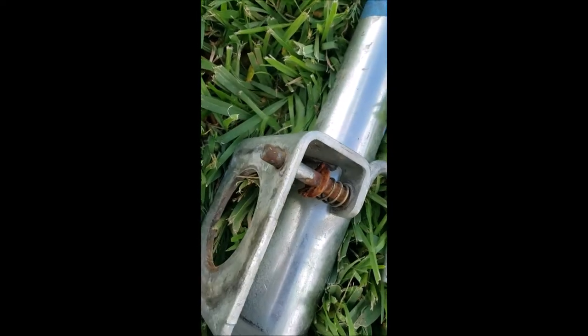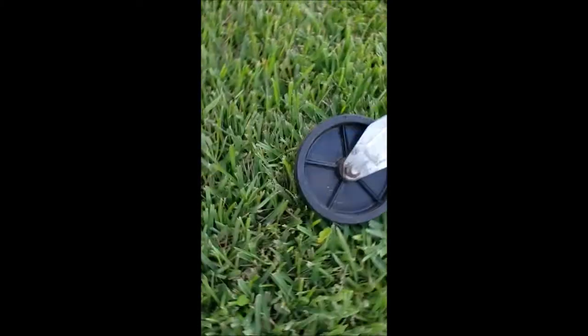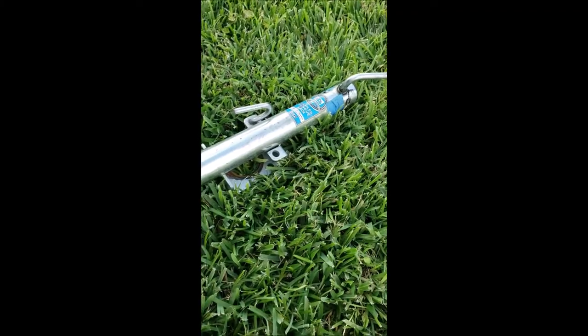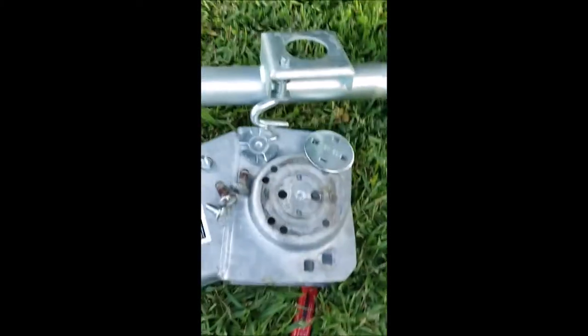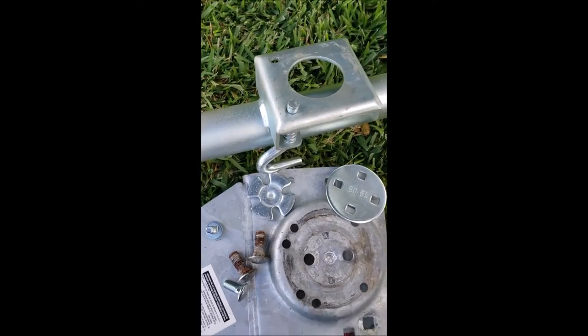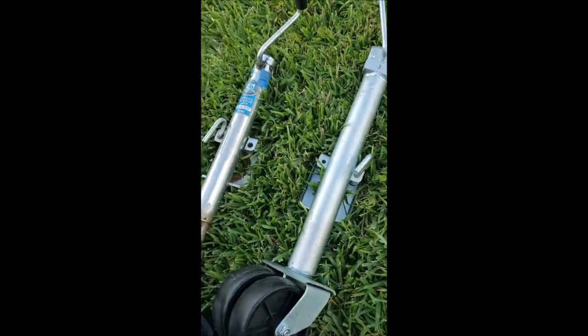I'm going to pause and figure out the measurements so you can see the difference, and then get the proper drill bits. I'll mark the sizes in the comments below.